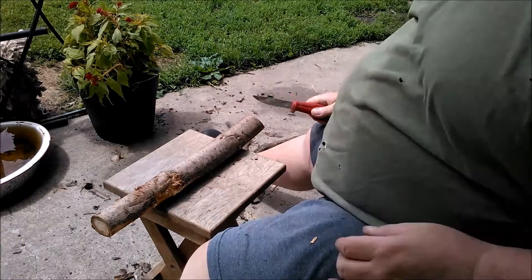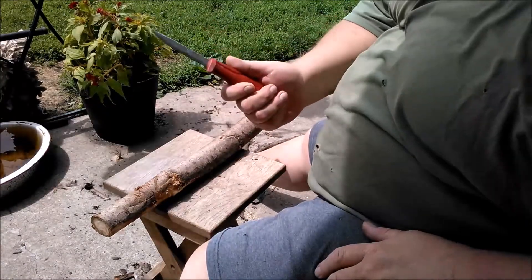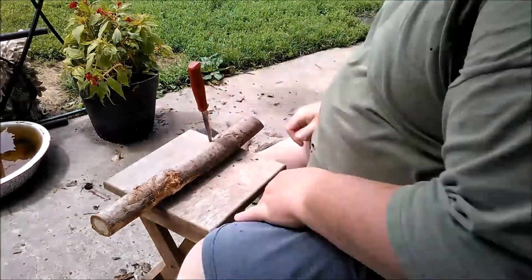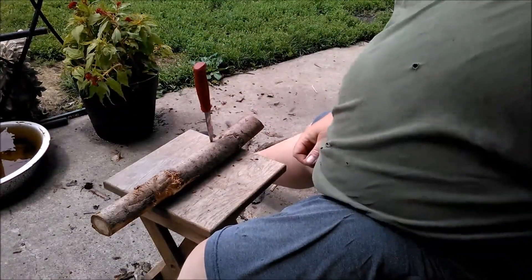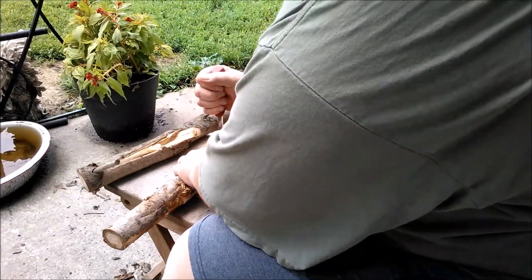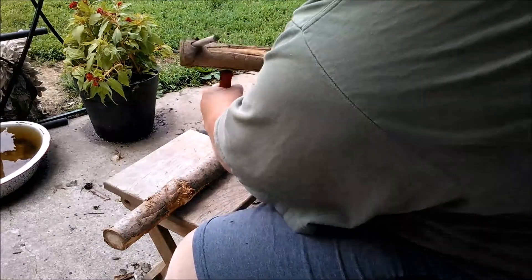You didn't think that was all I was going to do, did ya? A test of a knife is to see what it will go through. How well will that tip hold up? This looks like a pretty good way to check that out.